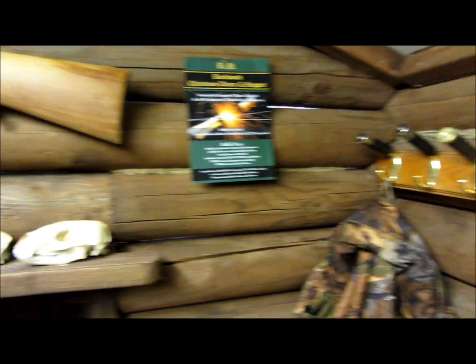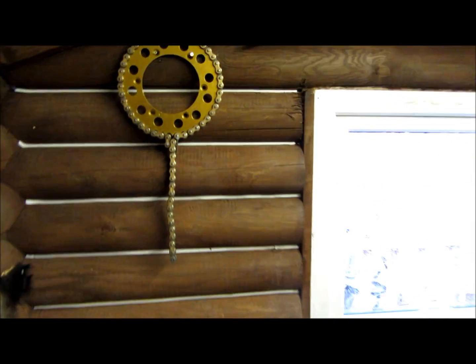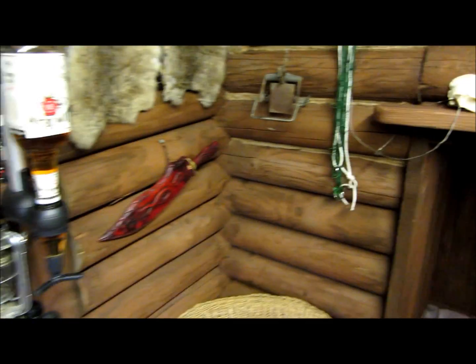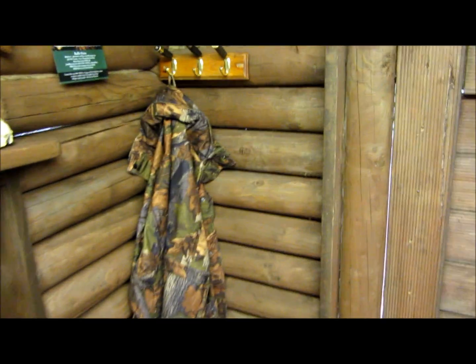We had a party for bonfire night and everyone came in here later on - it was nice. Yeah, all reclaimed wood - well, the majority. A lot of fixings we had to pay for obviously, and things like packing and chinking. But other than that most of the wood is scrap or reclaimed, for very little cost.